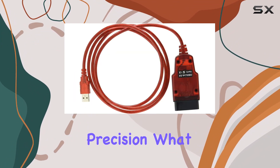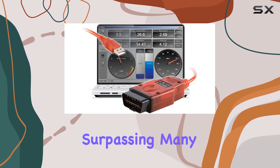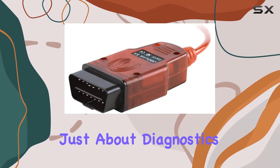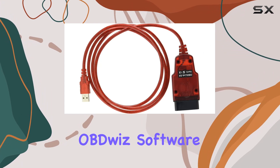What sets the OBDLink SX apart is its maximum vehicle coverage, surpassing many other scan tools in the market. But it's not just about diagnostics — it's about empowering the driver.